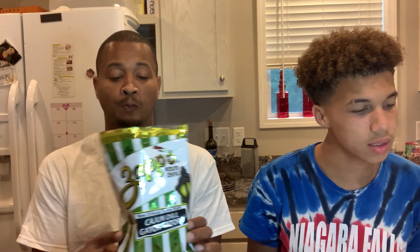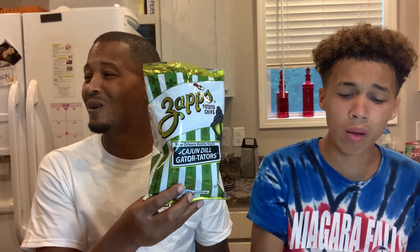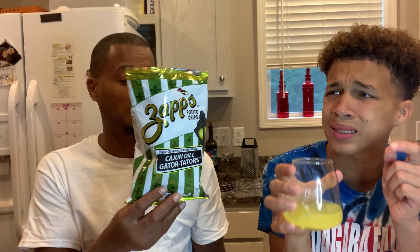Next is Zaps Potato Chips — New Orleans Kettle Style Cajun Dill Gator Taters. This is getting nastier and nastier.